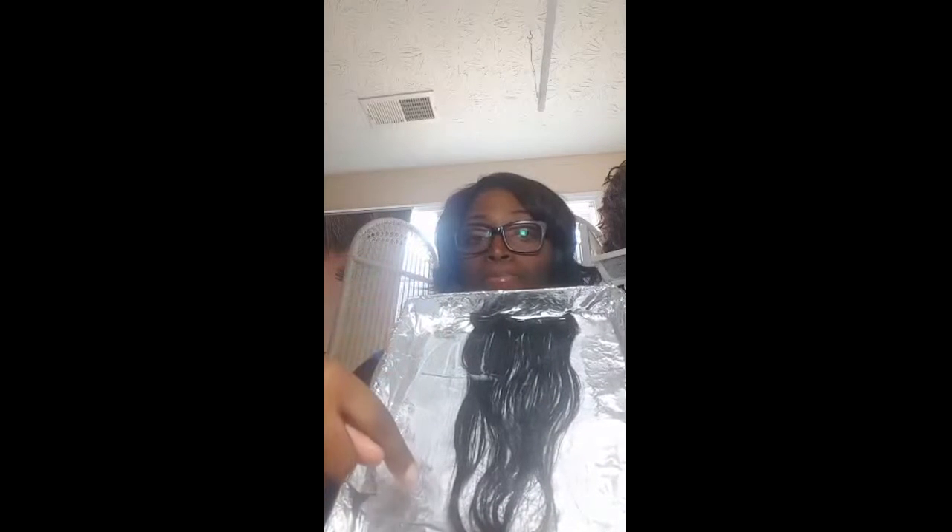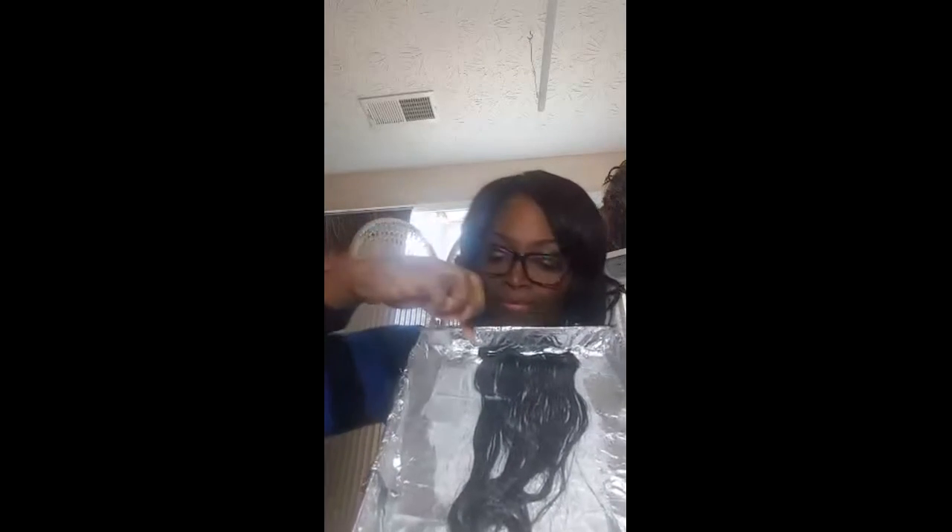The bottom is already being done because I already put the developer with the lightener at the bottom. Now you take a cardboard box, lay it out, and you can lay your hair out on it. Take a staple gun — a small staple gun, not the big heavy duty one — and staple that all the way across the board so it can be even. Then lay aluminum foil or plastic over it, brush the lightener on the bottom, and put that hair on like that.